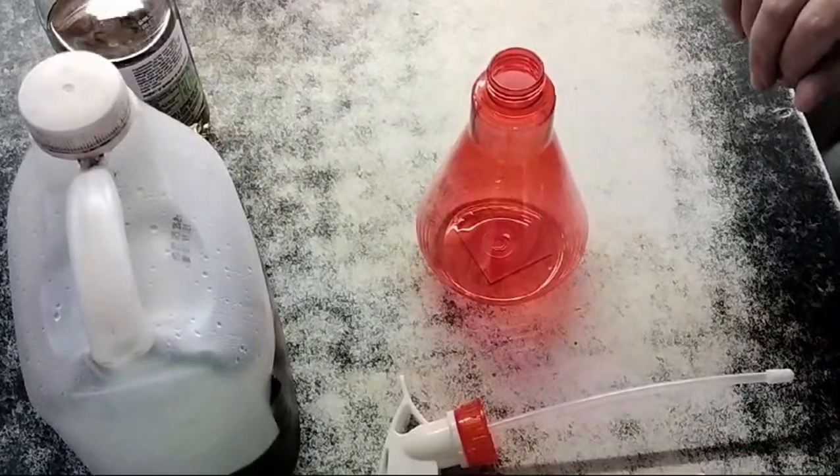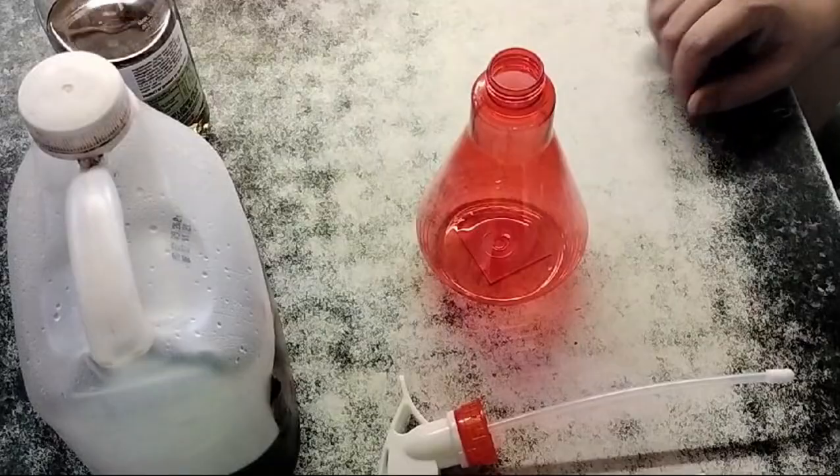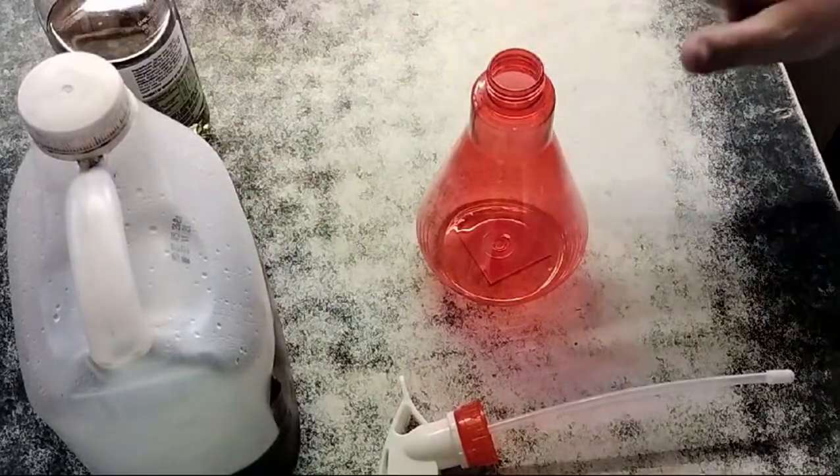I've just popped into the kitchen and I'm going to make two different types of mosquito repellents. I'll compare them over the next couple of days and let you know which one worked best. Both of them start exactly the same.